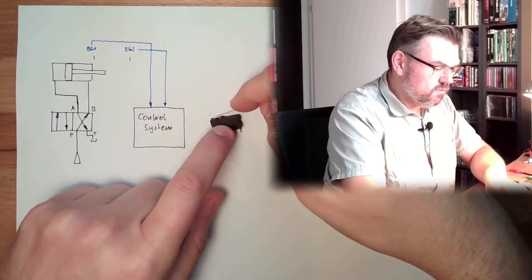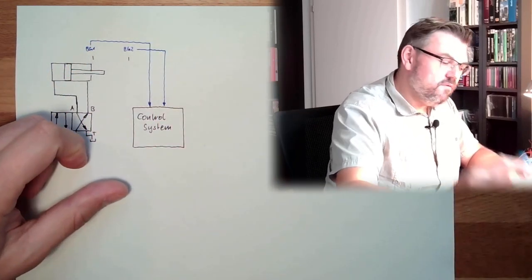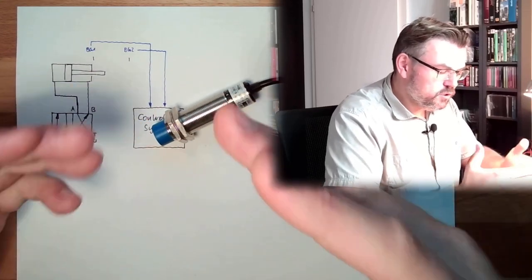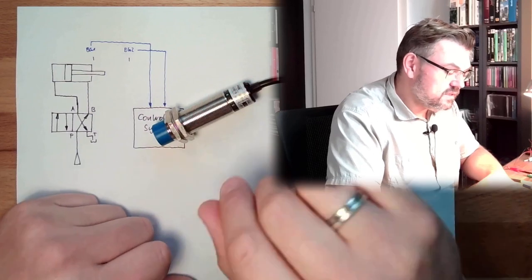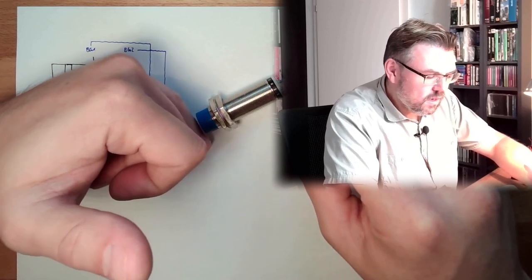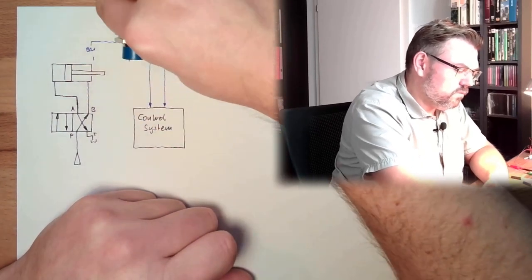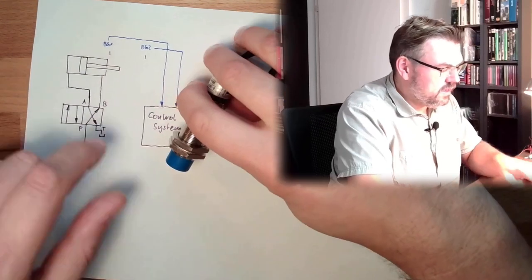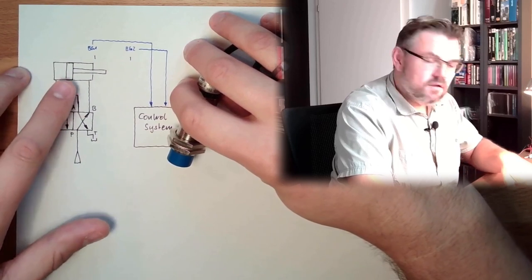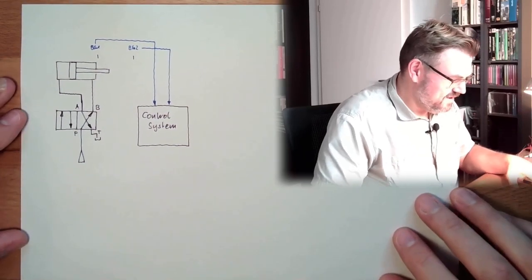We could use something like a roller lever switch. This is a miniature one; there are also big ones. Or we can use something like this — a proximity switch, a rather big one, but they also come in smaller sizes. If something gets close to this proximity switch, it doesn't need to touch — if it touches, it may be broken. Then something inside will switch and we recognize this via the cable, so we can mount it to detect the presence or absence of the piston itself. If we know where the piston is, we know where the rod is.